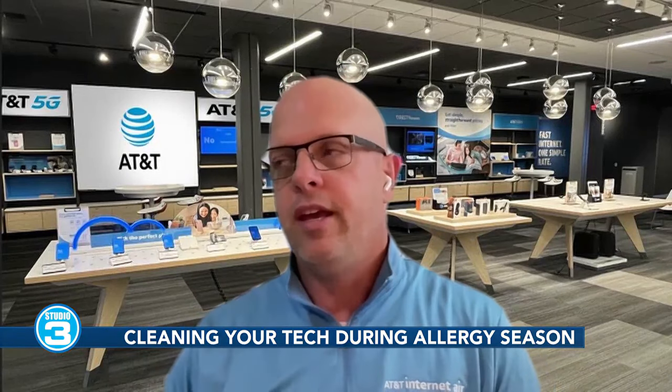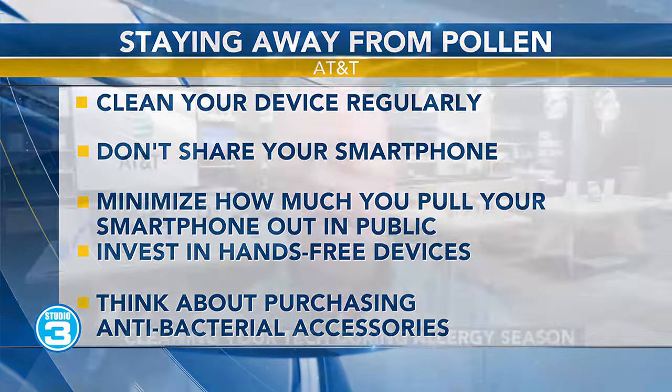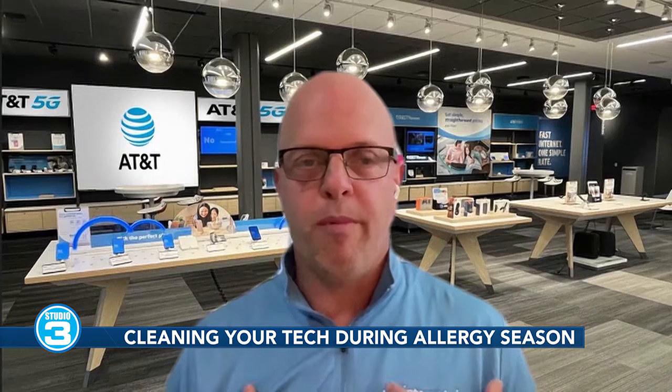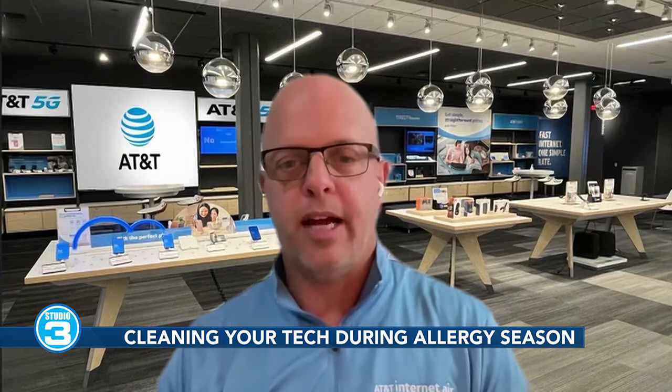Second tip: don't share your smartphone. This is easier said than done — a lot of people like to share phones to show photos, but we can airdrop them or send them via text. When you meet new contacts in social settings, don't hand them the phone. What I like to do is send them a text — I'll say, 'Hey John, nice meeting you, what's your number?' I type it in, I have my contact, and they don't touch the device. It makes it really easy.